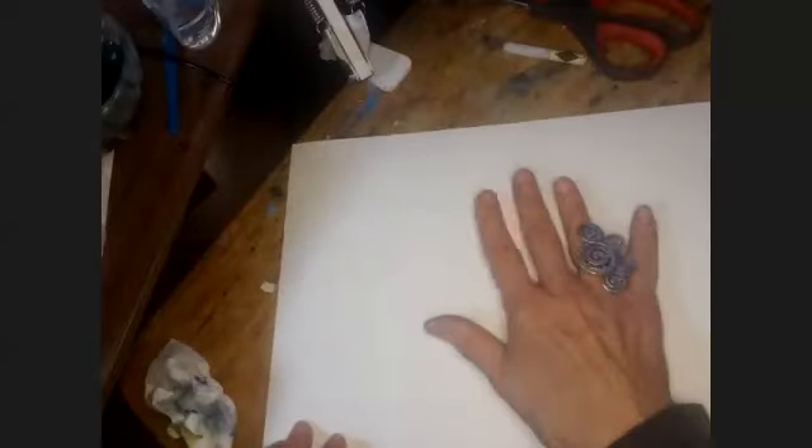We're going to try a poinsettia menorah, and it's completely spontaneous improv. Let's see what happens.